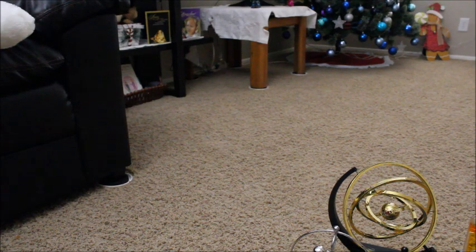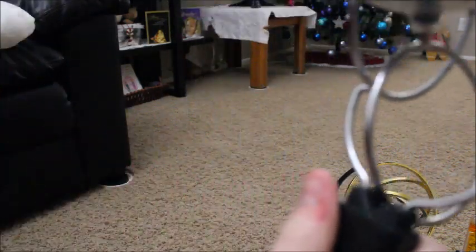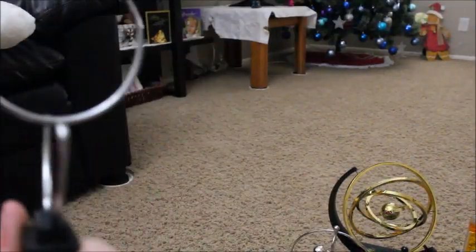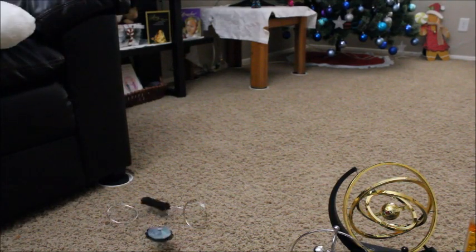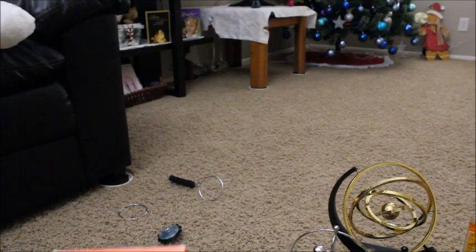I'm going to try something that almost definitely won't work. Wow, look — it's connected. Yeah, okay. And we're done with that.